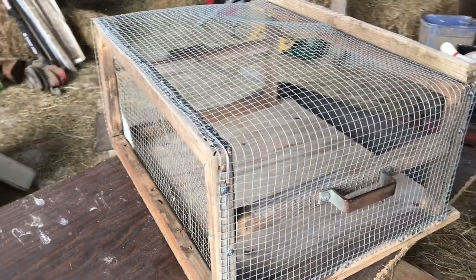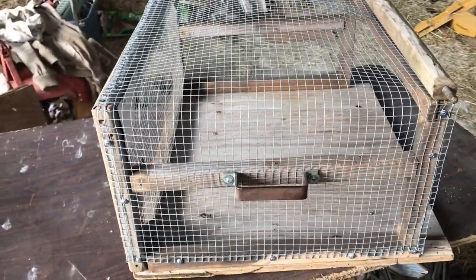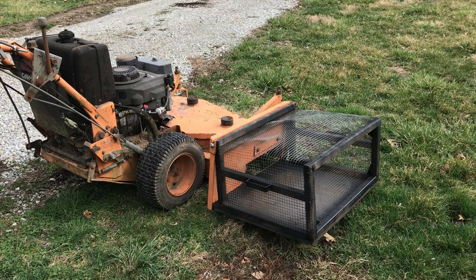Here it is, fully reconstructed — a little bigger, a little stronger than before. I gave it a coat of black spray paint and hooked it up. Time for a test run.